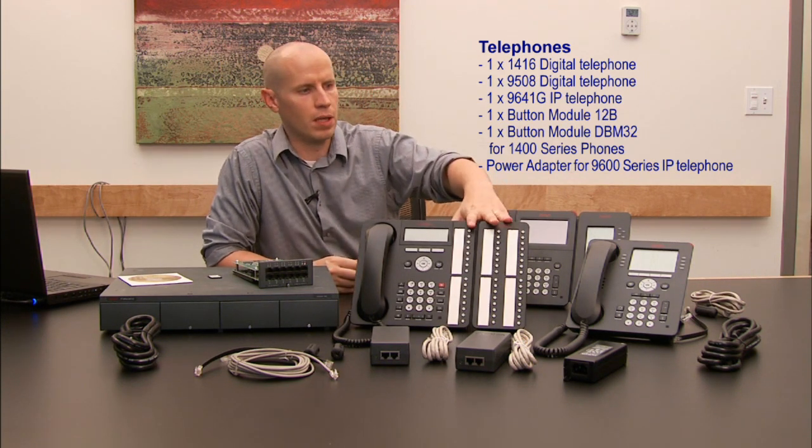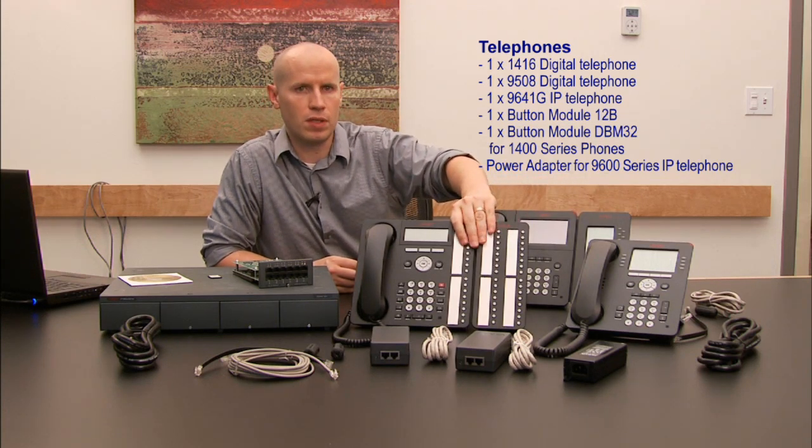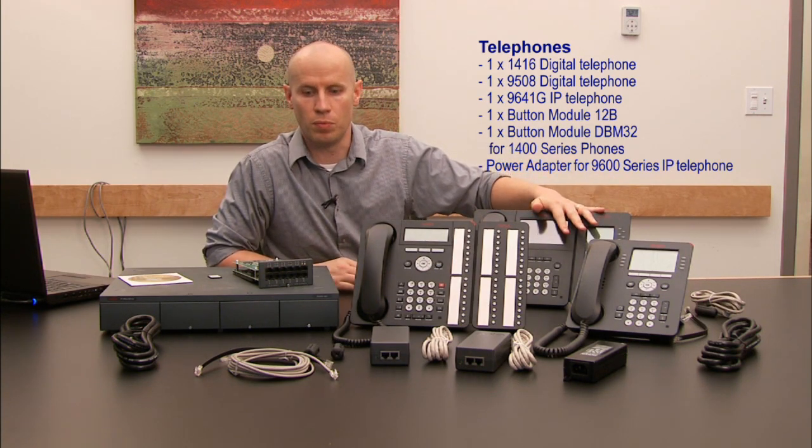We've already assembled the button modules here onto the two phones. This button module has to go on the 1400 phone. This button module 12 can go on either one of these two telephones, whichever one you would prefer it to be on.